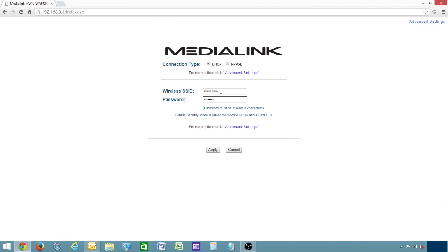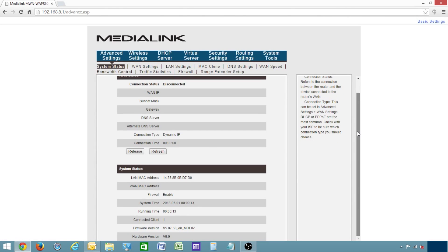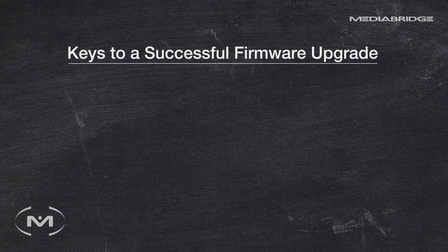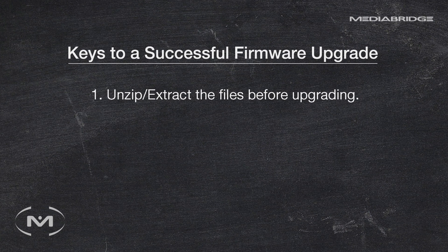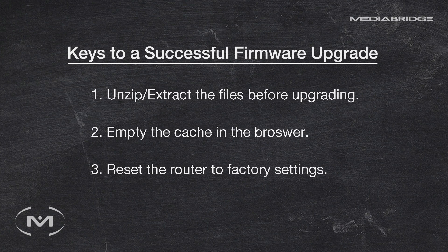Once the router has finished rebooting, log back into the router, click Advanced Settings, and then check the firmware version to verify the upgrade was successful. If the firmware upgrade was not successful, please make sure you've done all of the following: make sure you unzipped or extracted the files before you did the upgrade, make sure you've emptied the cache in your browser, and make sure you've reset the router to factory settings. Failing to do any one of those things would result in not seeing the correctly upgraded firmware version listed in the router.